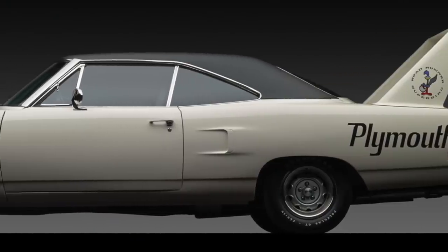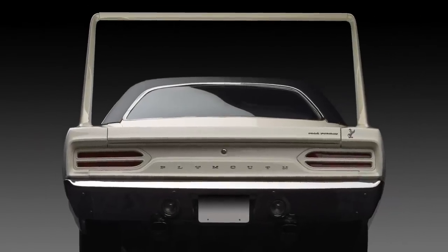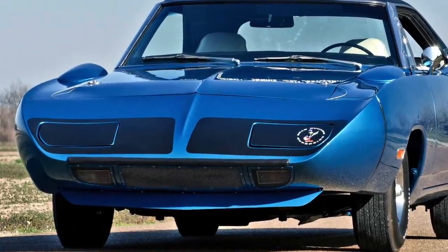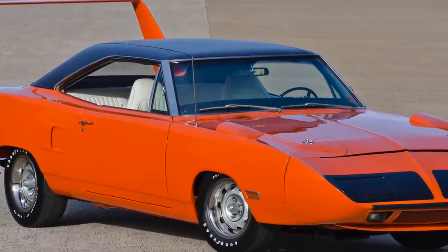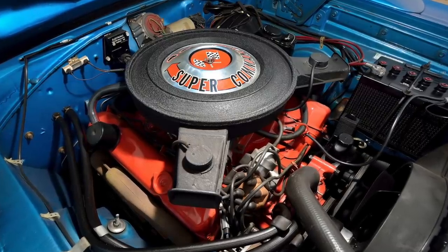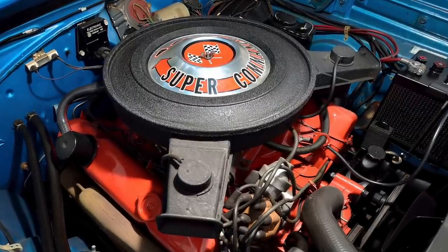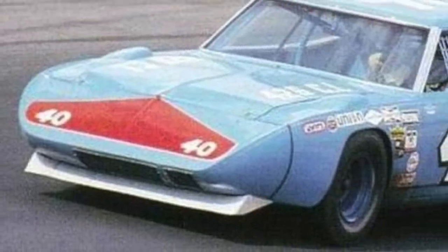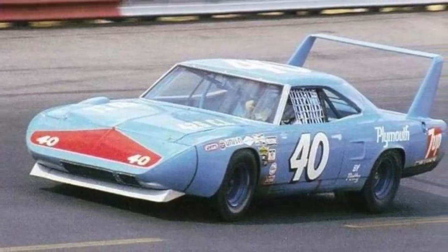Plymouth released a low production version of the Roadrunner for 1970 called the Superbird, which added a very tall rear wing, revised rear roofline, and a super aerodynamic front nose cone with pop-up headlights. The Superbird could be equipped with all the Roadrunner's available engines except for the 383 V8. The 375 gross horsepower four-barrel carburetor equipped 440 cubic inch big block V8 replaced the 383 as the Superbird's standard engine. The sole purpose of the Superbird was to have its exterior changes approved for NASCAR race duty, which required these changes to be offered in a production car.